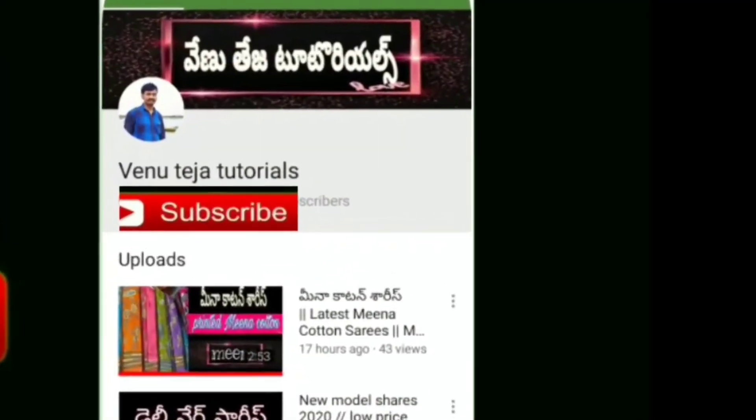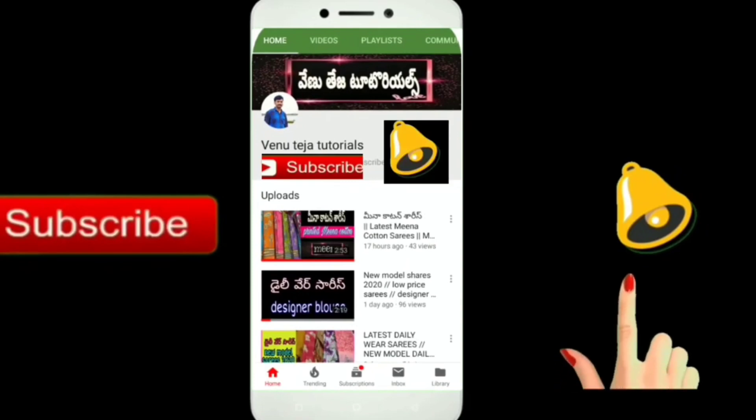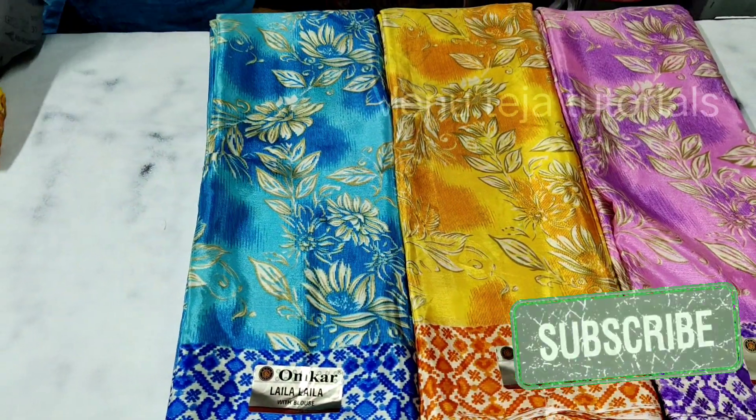If you want to watch our channel for the first time, don't forget to subscribe and press the bell icon. Hi friends, welcome back to Vena Teja Tutorials channel. Today I'm going to show you an interesting video.